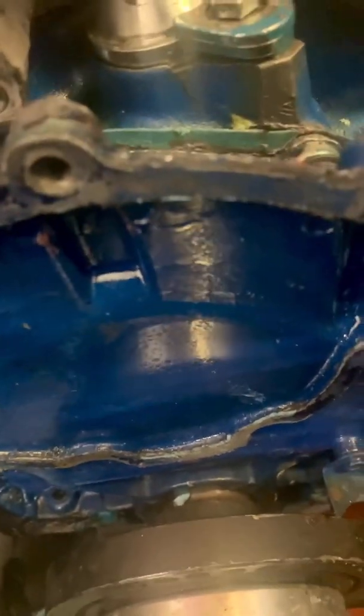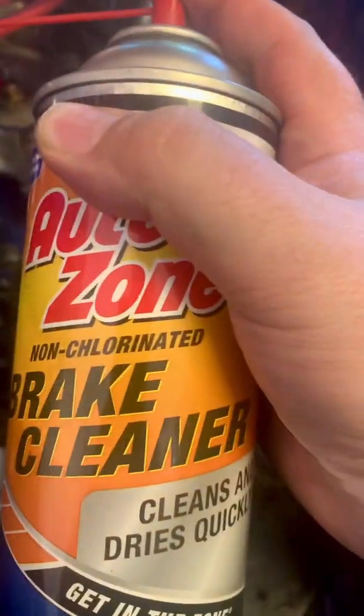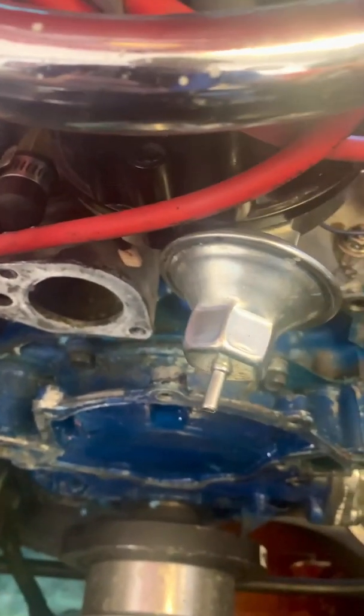We're getting ready to begin our water pump installation, and as you can see looking down in here, we've got some crud and grime — the colors aren't matching well between the rest of the engine and this timing cover. So before we paint this to make it look better, we want to clean it off real good. I'm going to use some brake cleaner and just spray off all the loose dirt, debris, and anything that could be causing sealing issues.